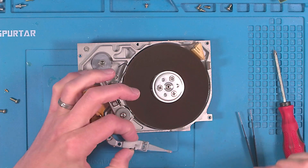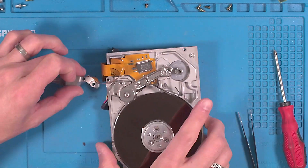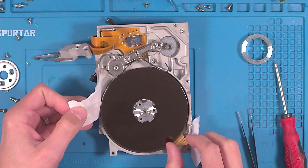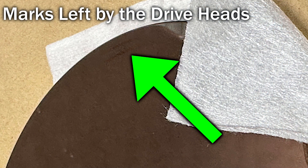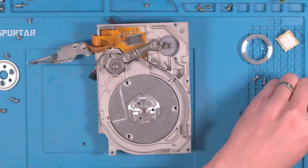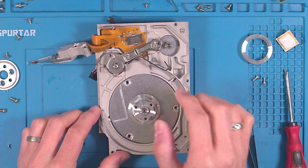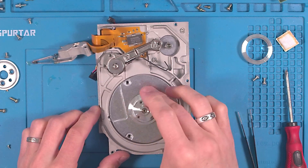Those heads did feel like they were somewhat stuck to the disc. Those platters are held in by pressure and once these three screws are removed they simply can be lifted out. A close-up reveals some marks left by the head and a few scratches — I guess this could have been a head crash from many years ago. Now onto the motor. I'm guessing these screws will allow access to it — oh wait, the motor is actually freely spinning. So what was causing it to get stuck?